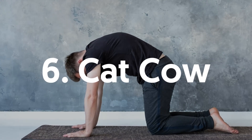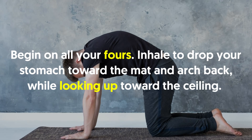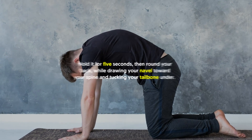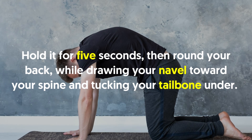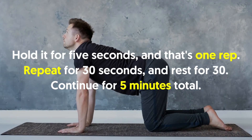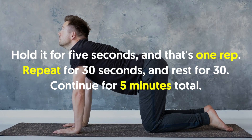6. Cat Cow: Begin on all fours. Inhale to drop your stomach toward the mat and arch back while looking up toward the ceiling. Hold for 5 seconds. Then round your back while drawing your navel toward your spine and tucking your tailbone under. Hold for 5 seconds and that's one rep. Repeat for 30 seconds and rest for 30. Continue for 5 minutes total.